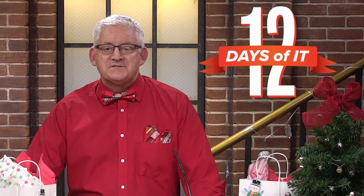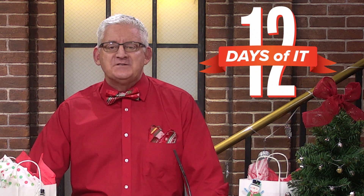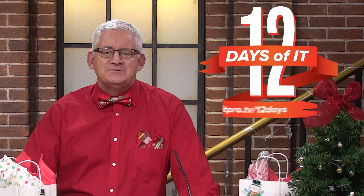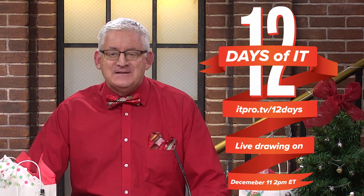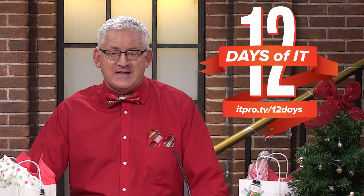Hello and welcome to ITProTV's 12 Days of IT, where we're unboxing 12 different IT gadgets and then giving them away. If you haven't already registered to win, head over to ITPro.TV slash 12 days to sign up. Then tune into ITProTV's very first YouTube live on Friday December 11th at 2 PM Eastern to see if you are a lucky winner. Be sure to subscribe to this channel and hit the bell for notifications.